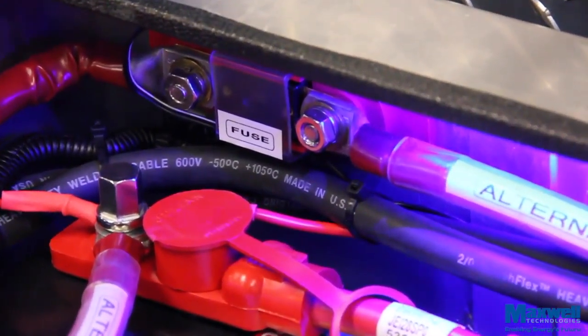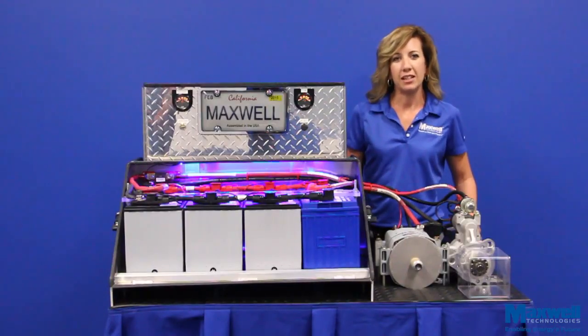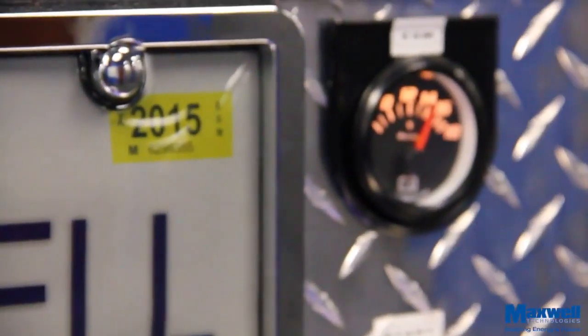Also make sure the cable from the alternator to the batteries is rated to handle the current. If you install the ESM using this video, please allow 30 minutes for the ESM to fully charge before starting your engine. You'll see that the batteries are at 12.5 volts, while the ESM is fully charged at 15 volts.